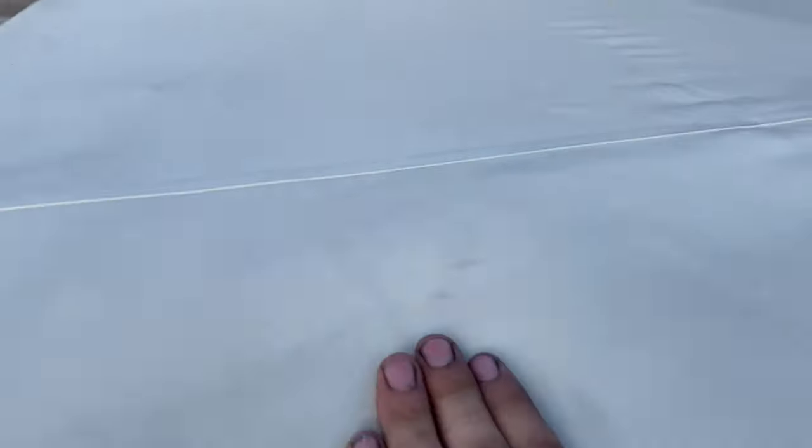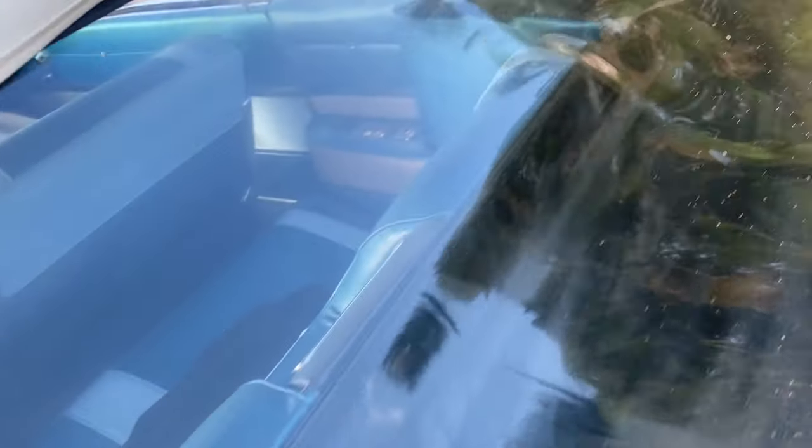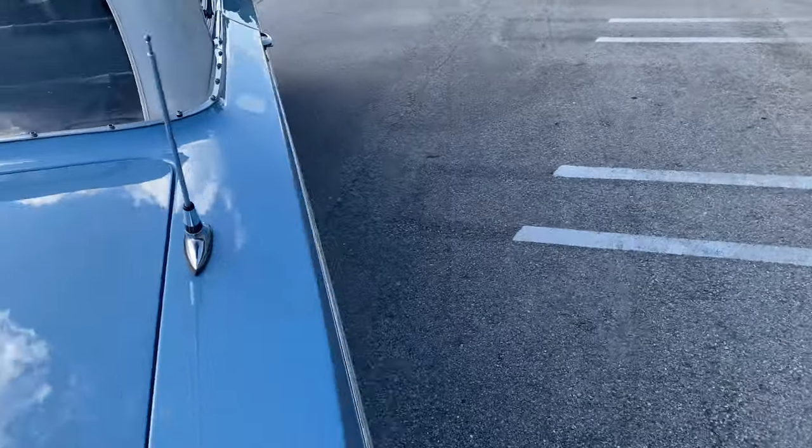The top looks to be in really, really good condition. It's a little dirty, probably because it's been sitting down for so long. The back plastic is in good condition — it needs to be bleached, but overall it's in good condition.